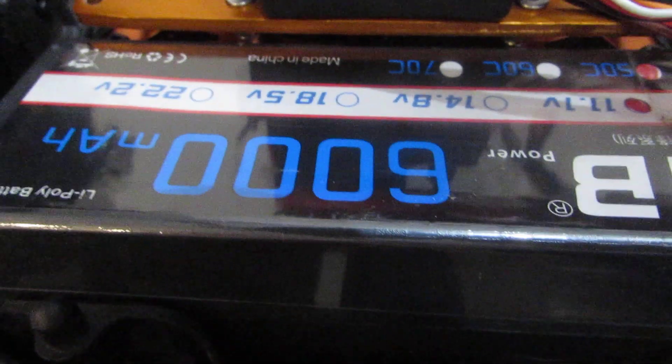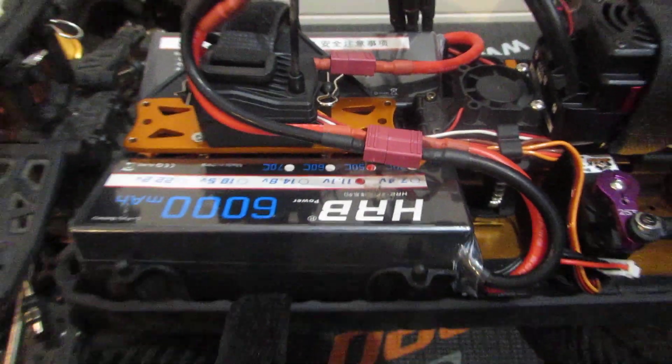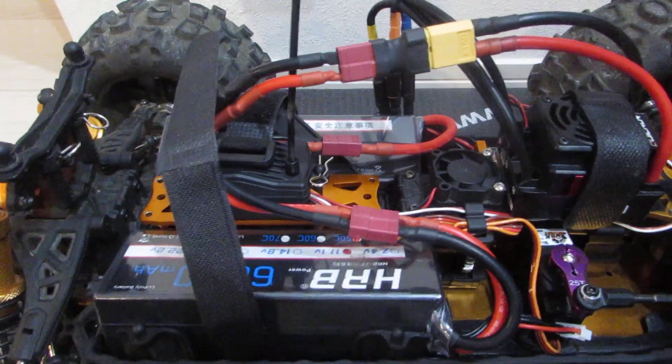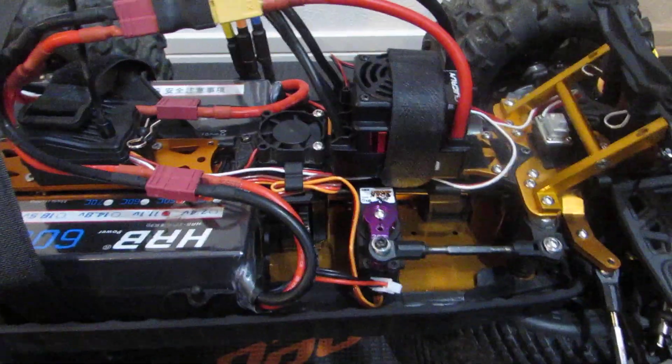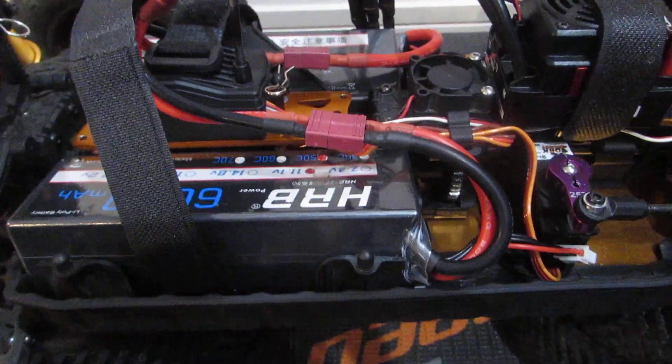I was able to use the stock trays and install these monster batteries. Look at these — HRV 7.1 volts, 3S, 6,000 milliamps. I did run the truck a little bit on the side of my house. Japan homes are very limited with space, but it just spun the wheels on the road — it's just crazy power.